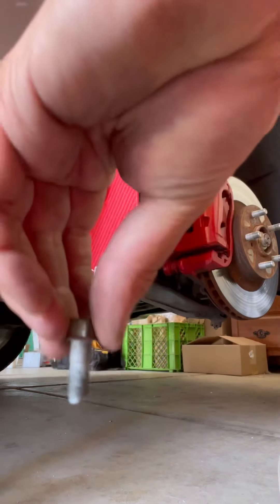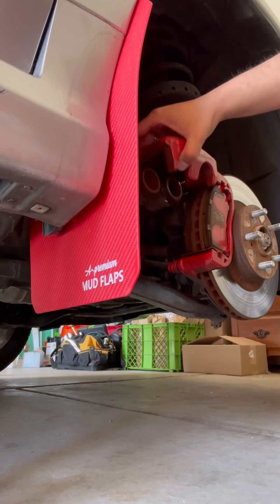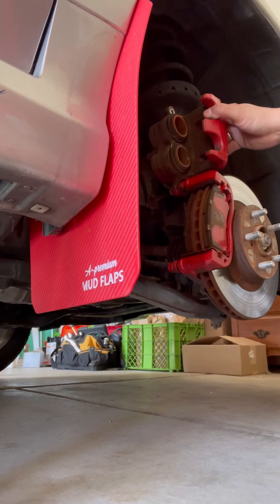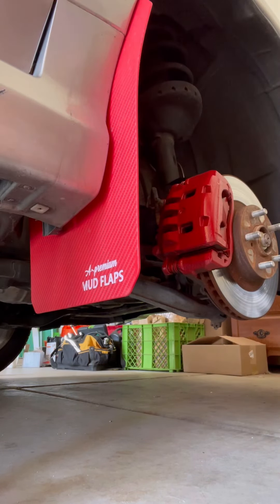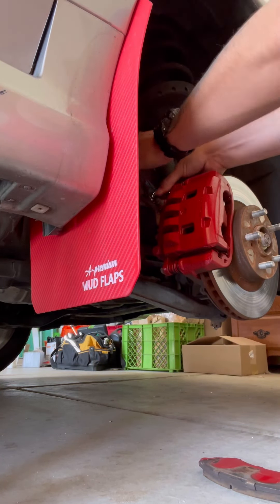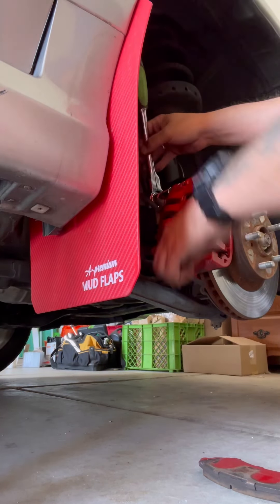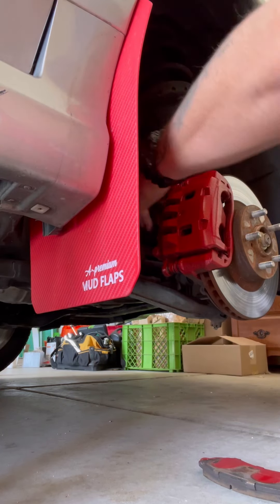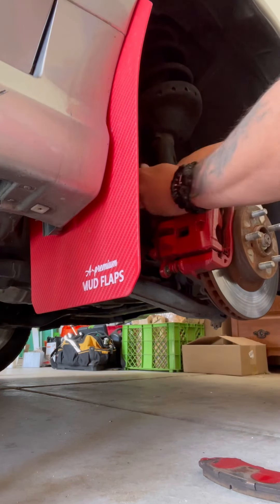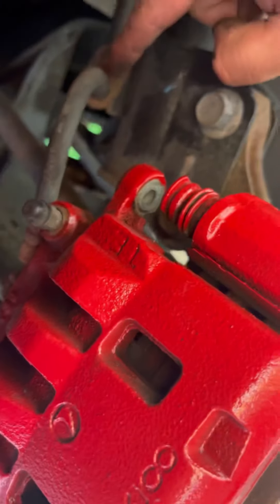Once the bottom bolt is out you can swing the caliper open and you'll have perfect access to remove your brake pads. But in this case we're going to do a little extra — we're going to screw back in the bottom bolt and remove the top one as well. Once they're both broken loose you can unscrew them both at the same time, but you need balance on both of them. If you take out the bottom bolt first, the top one will just spin.